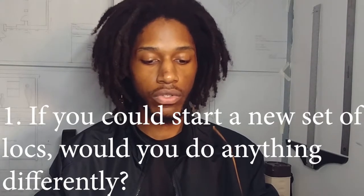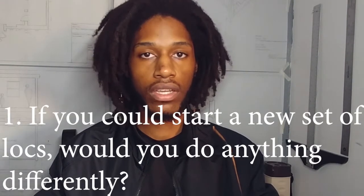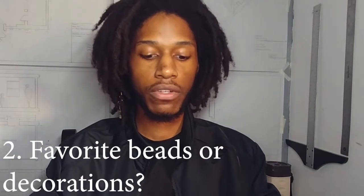If you could start a new set of locks, would you do anything different? If I could start a new set, I would just do the towel or the sponge method and semi-freeform from there. So I would still be on a semi-freeform journey — I don't want to be twisted, but I would start by rubbing it so it sections by itself, then section it as I go along.